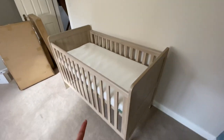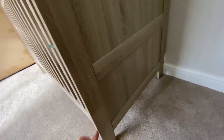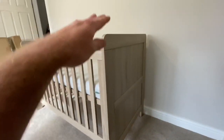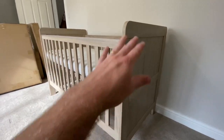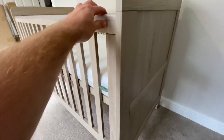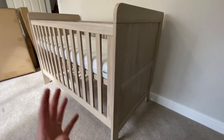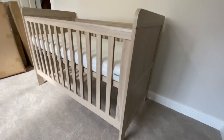So that's the cot made up. This particular cot does eventually split down into a bed. What you'd do is take this bottom section off — as you can see it's joined — that lowers the head and foot end, and then you take these side pieces off and you've got a bed. I'm not sure what age that's for. Very good, very impressed. We're going to crack on with the chair now, and then once we've done that, we'll look to get the drawers up and in place.